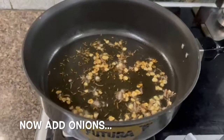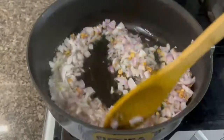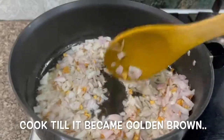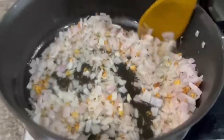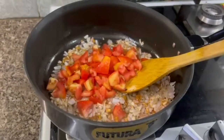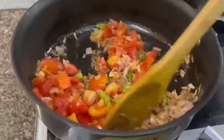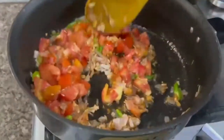Now we add the vegetable oil and let it turn golden brown. We add tomato and mix well.